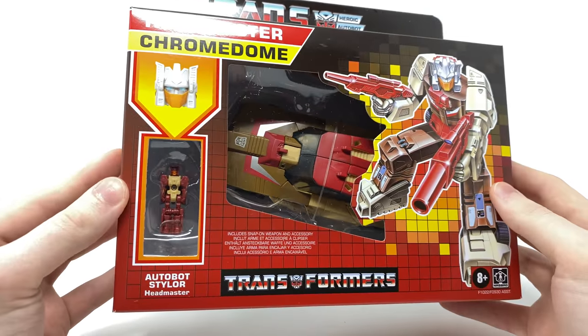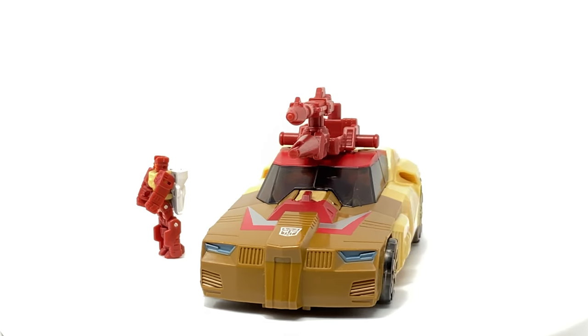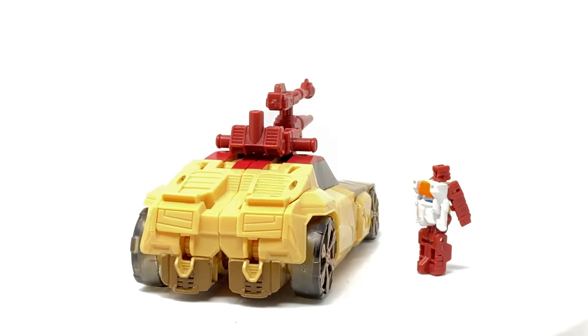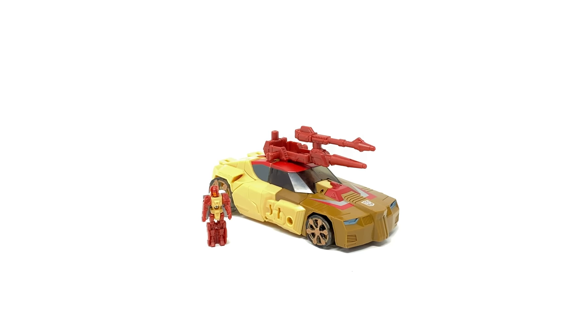So without further ado let's crack Chromedome open and see what awaits us inside. Here we have Chromedome and Autobot Styler opened up and out of the packaging, and much like Mindwipe I unfortunately missed out on pretty much all of the original Titans Return version. So when Hasbro announced they were going to be reissuing the Headmasters with a little bit more of a G1 inspired deco, I knew I had to add these to the collection as this was probably my best chance of getting the definitive representations of these characters into my CHUG lineup.